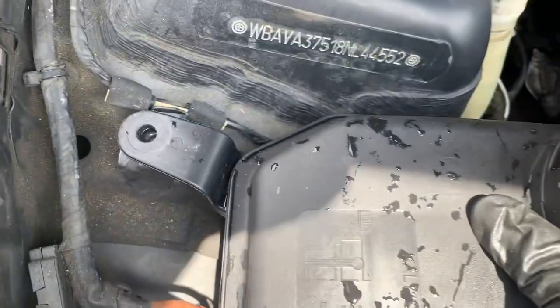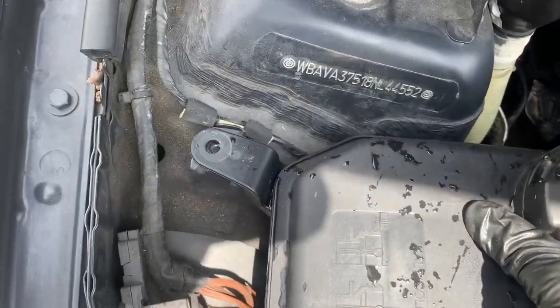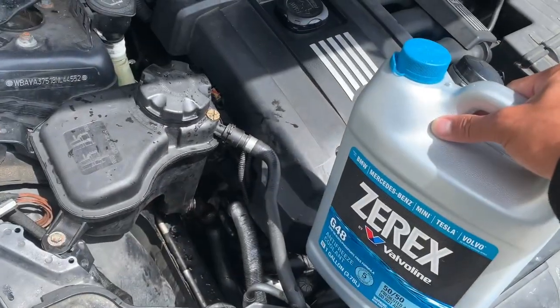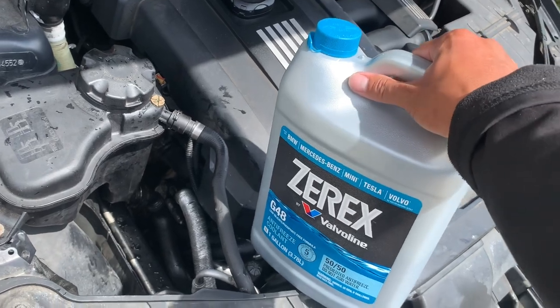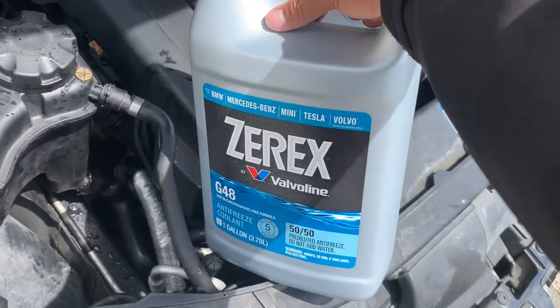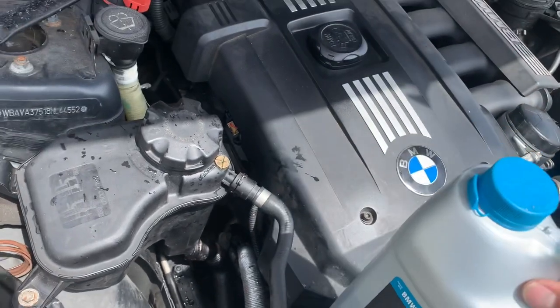Put the two 10 millimeter bolts back. With everything installed, the last step is to fill it up with BMW-specific coolant — using this brand from O'Reilly's. That's it.